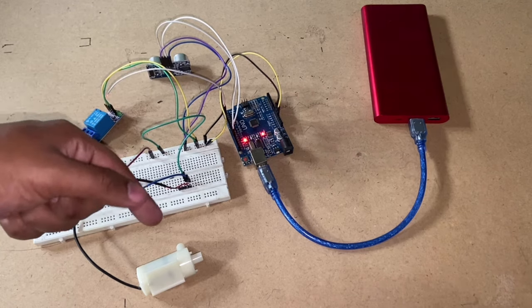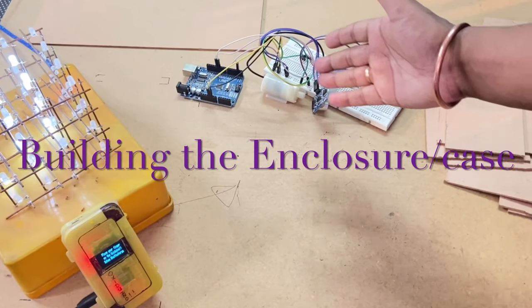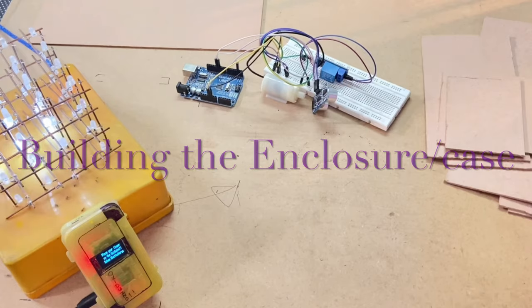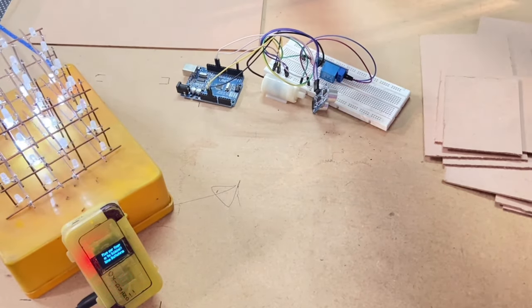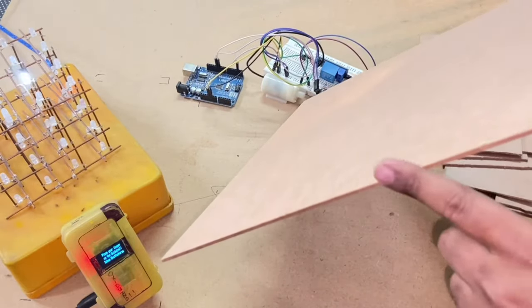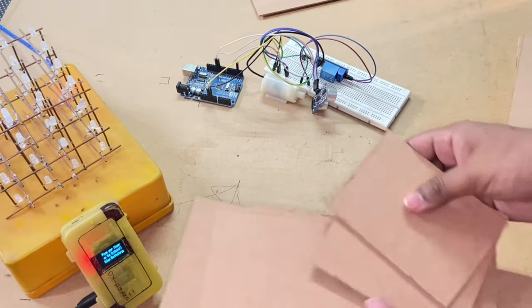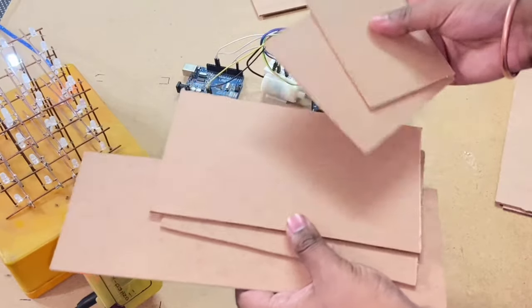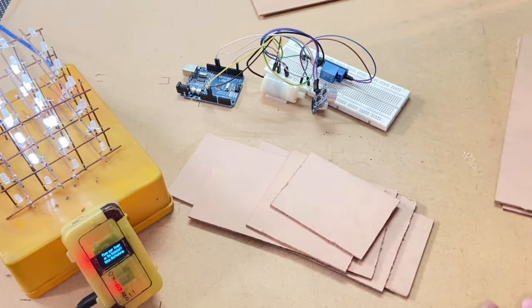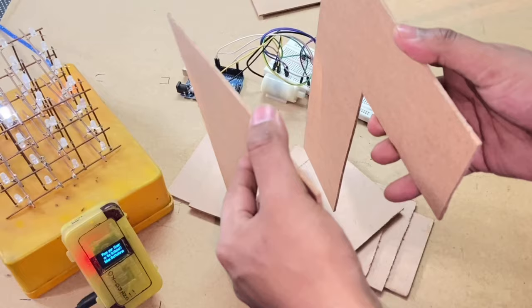Now let's get back to building the enclosure. The circuit is ready for the hand sanitizer dispenser based on Arduino. We want to make a case, and in my case I am using thin MDF boards. These are easily acquirable from Amazon and other e-commerce websites; they come in a pack of 10 or 20 and are very easy to work with — you can use any hobby knife to cut shapes into them. I have made these shapes to create an L-shaped box — these are the two sides.